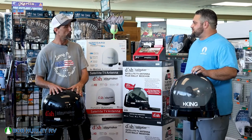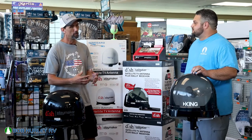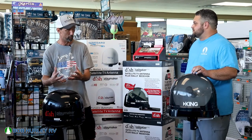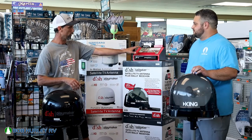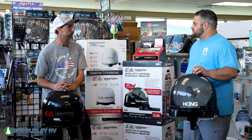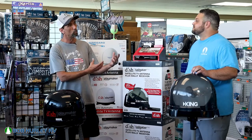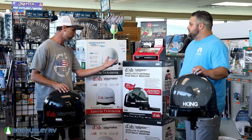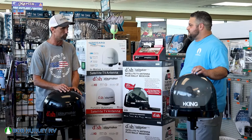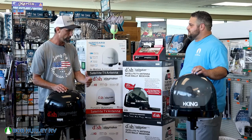So, Derek, what these do — these are portable satellites, similar to what we have at home, but they're in a portable version so we can set them out on the ground on tripods like you see here, hook them up to our coaches, turn on our Wally receivers or whatever receiver we may have in there, and get these things up and running and bring the satellite like we have at home to the outdoors with us. And DISH has done a real good job of doing that. They really have gone to the outdoor world a little more than everybody else has. But we have several products here.